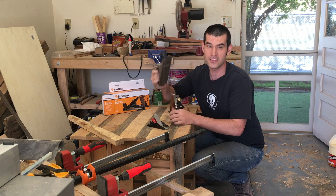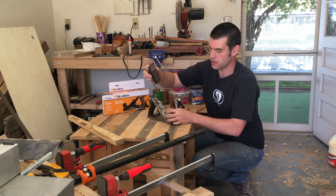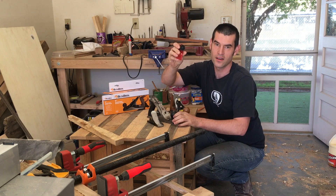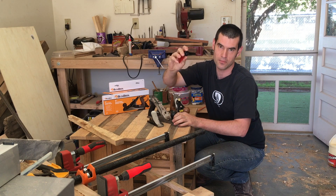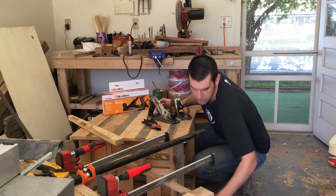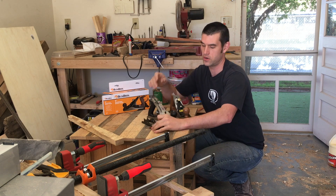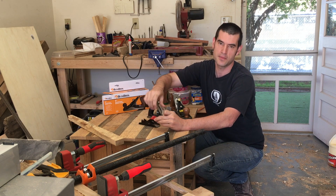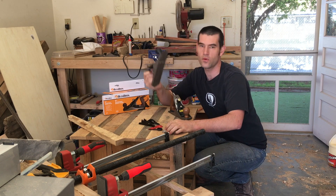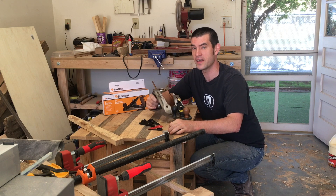Honestly, even though it came with the trim plane — which is a piece of junk — the adjustment screw for tension or depth on the trim plane is plastic and it's going to break within a few days. I tried using it two times and said forget it. Now the blade from the trim plane has become my glue scraper. Could you make the Harbor Freight work? Yeah, you could. But is it worth your money? Probably not in my opinion.